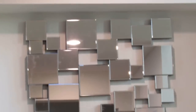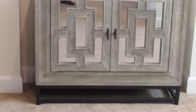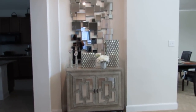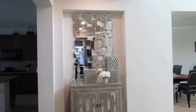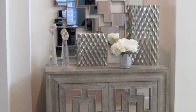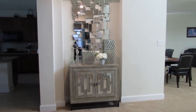This mirror is from Z Gallery — it's really pretty and a little bit different. This furniture piece is also from Z Gallery, very modern. I like the mirror, the gray and the white together — it's really classy. If you did want to stick a pop of color in it you could without messing up the color scheme. So this is what I've been doing, I think it's really cute.